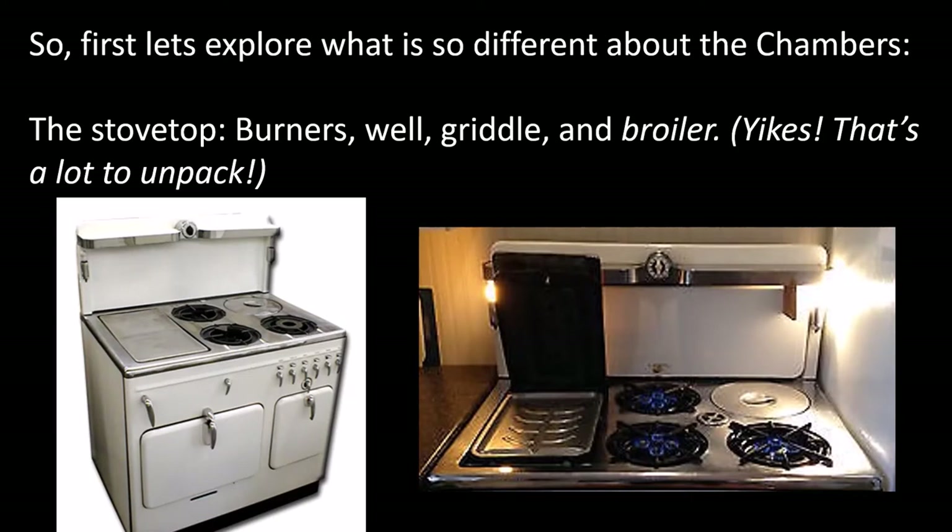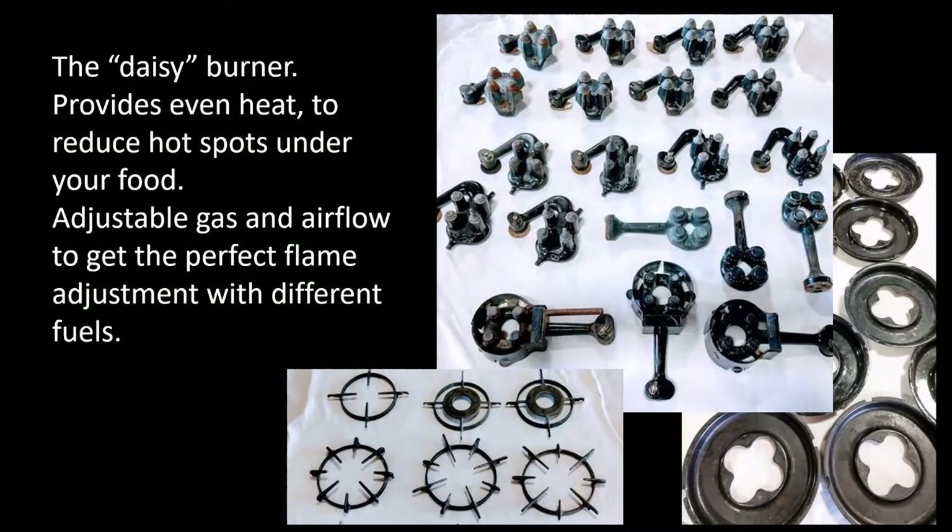Let's talk about what's different about the Chambers. Let's just start with the stovetop: the burners, the deep well, the griddle, the broiler. That's a lot for a stovetop. The Daisy burner — instead of one ring of flame, you get four small cones of flame that help distribute heat evenly under your food and you avoid getting hot spots.